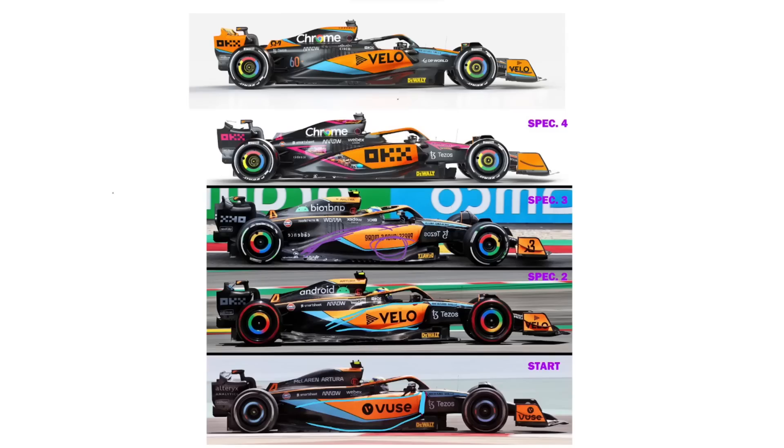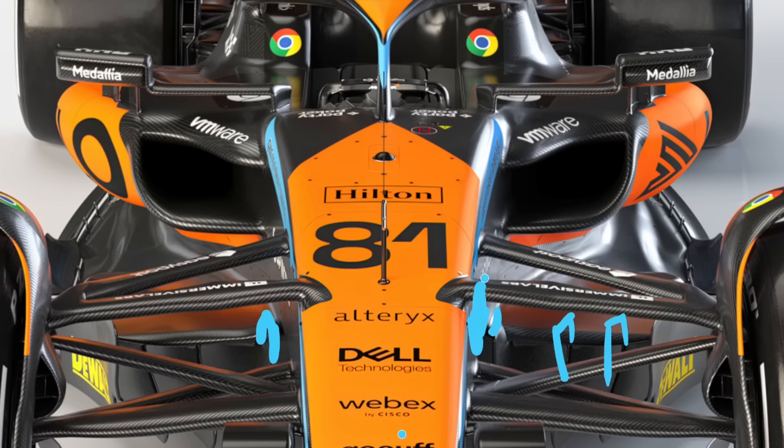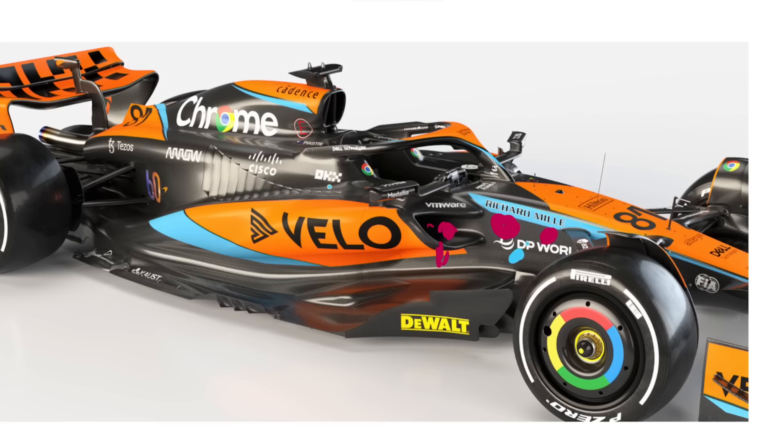McLaren just released the MCL60, although looking at it, it does seem like they've left quite a few details on the table that they're keeping secret. In this video we're going to talk about what's aerodynamically new on the car, and go through and talk about the aerodynamics of those components and what they do.